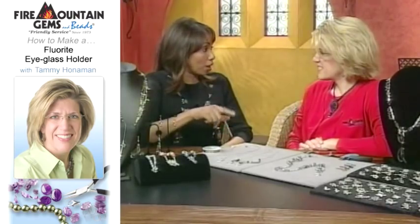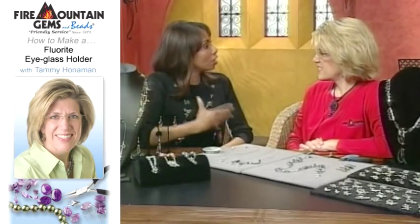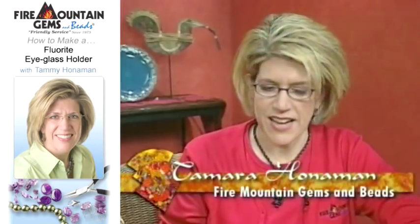All day today we've been talking about the use of semi-precious gemstones. And you not only use gemstones in your project — semi-precious gemstones — but also a really cool way to use toggles. I really love working with toggle clasps. They're one of my favorites. They're very easy on and off.